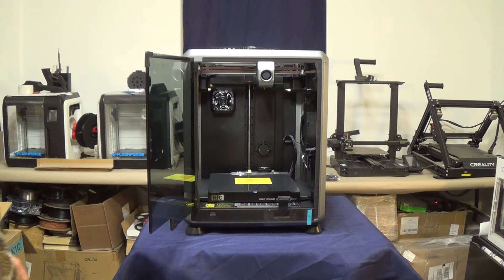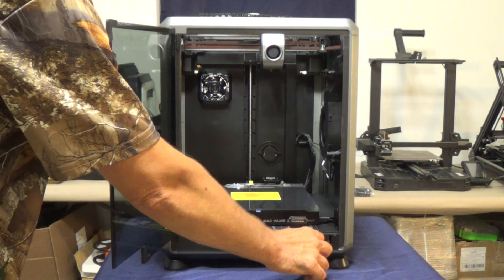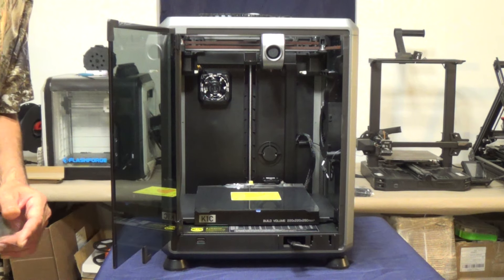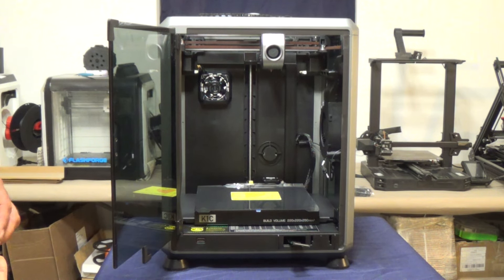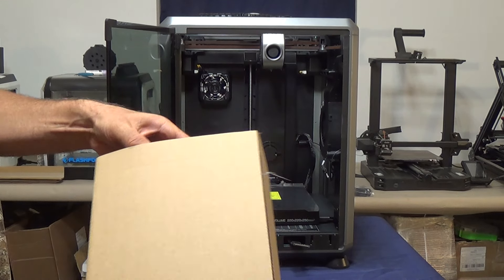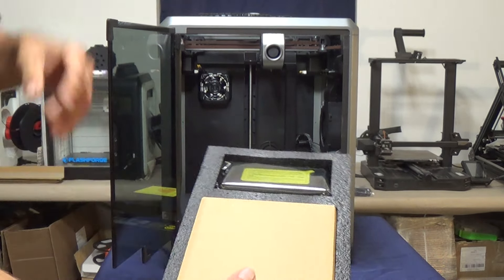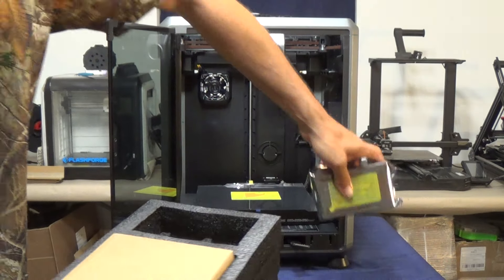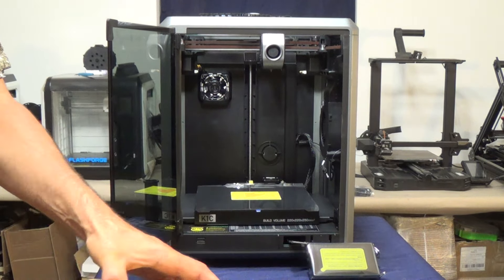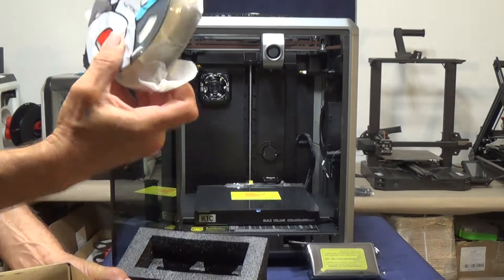Here's our first look inside the Creality K1C. There's another piece of protective tape at the bottom and what appears to be the screen connector wire coming out from the bottom there — we'll pull that out and connect it to the front. The next step is getting into the box that was inside the machine. Opening it up, right away I see the screen at the top. Below that we've got the spool holder, and one more box, and underneath that is a little spool of Creality's white PLA — we'll probably use that for our first print.